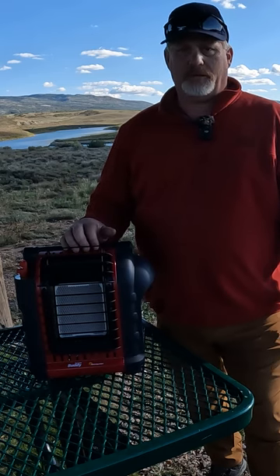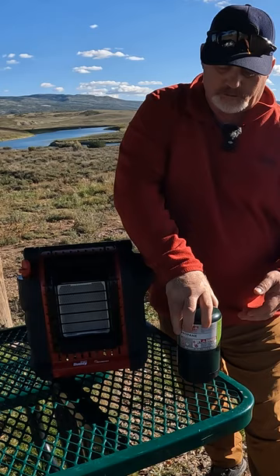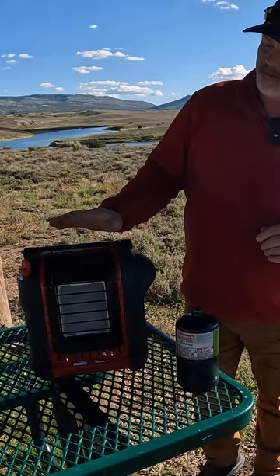It's the Portable Buddy from Mr. Heater. It's really simple to operate. We were a little concerned at first about having a propane tank inside the tent — you know, 'are we gonna die' type thing. I used it for three nights, but let me show you how easy it is to start.